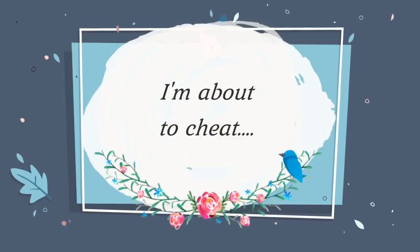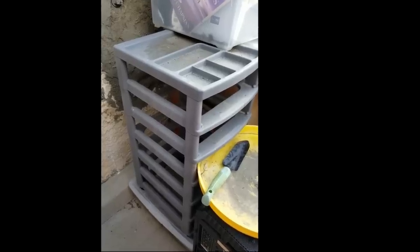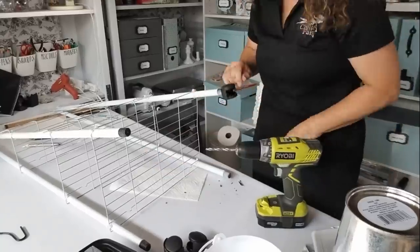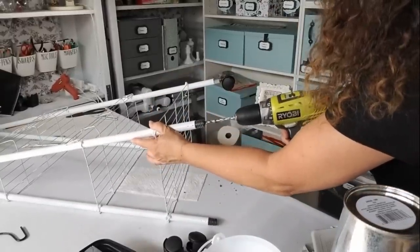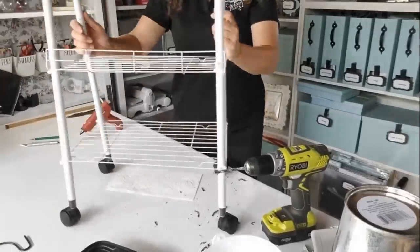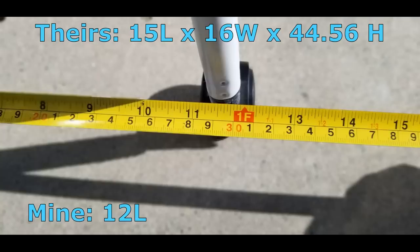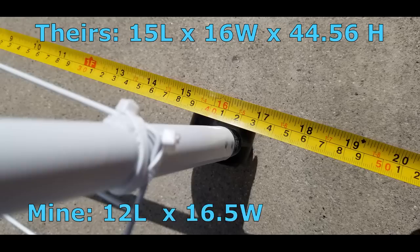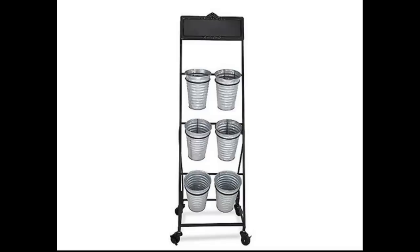Here's where I get to cheat. I collect wheels — whenever I take something apart and it has wheels, I grab them. How many of you have those rolling carts at home or have seen them at thrift stores? The wheels pop right off. In this case, all I did was drill the tiniest hole where the handle screwed off, and the little peg of these wheels pops right in. I did that to all four legs and now I have a movable storage or display cart. The original measured 15 by 16 by 45.5 inches; mine is 12 by 16.5 by 45 — almost matching the exact measurements.